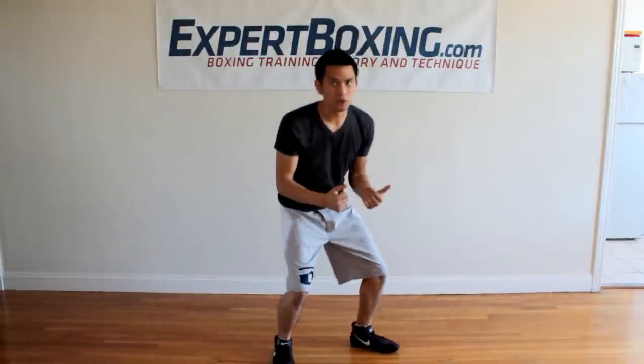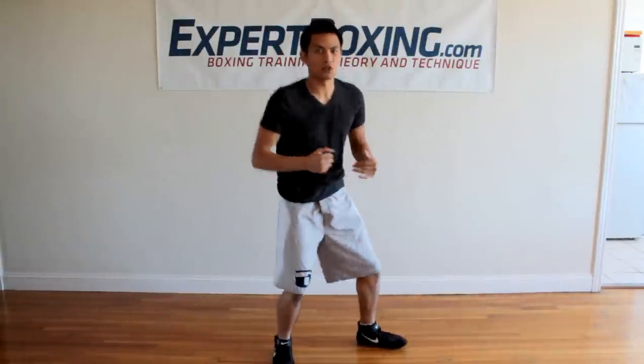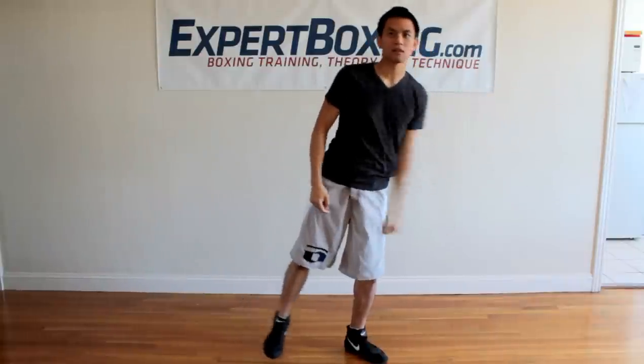First problem: if you explode, you're lifting your base, lifting your ground, and you're going to have less balance — anytime you come up higher you have less balance. Second, if you throw your energy into your fist, you're throwing your energy away from your center and basically throwing yourself off balance to land the power shot. It's also slower and uses more energy.